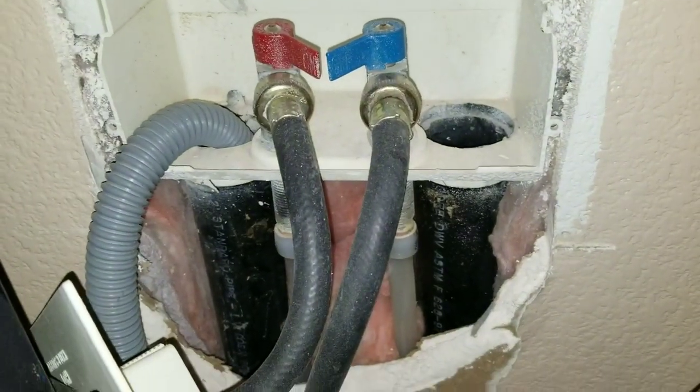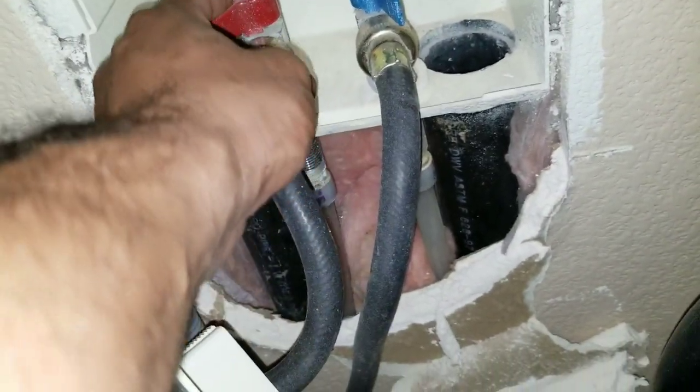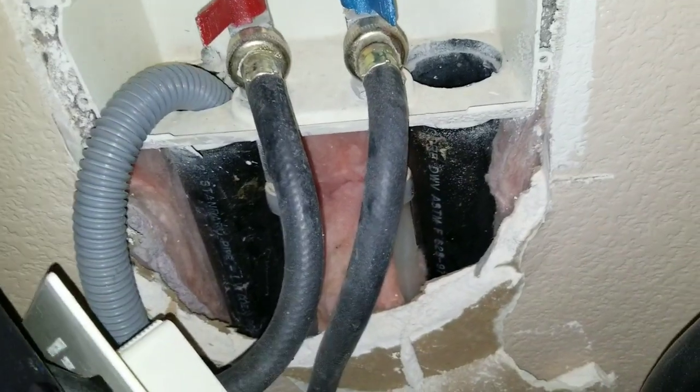Right now we're going to be working on this washing machine. The issue we're having is the shuttle valve will not shut off on my hot or my cold side, so we're going to have to replace our valves.